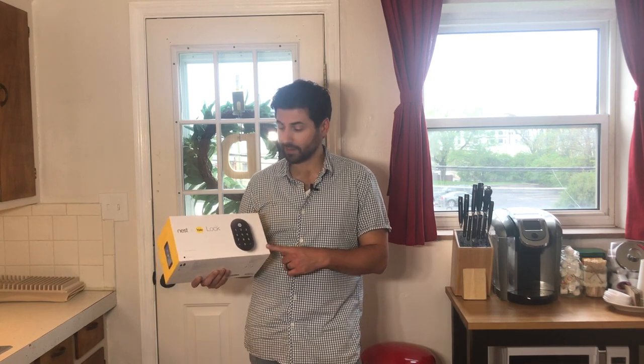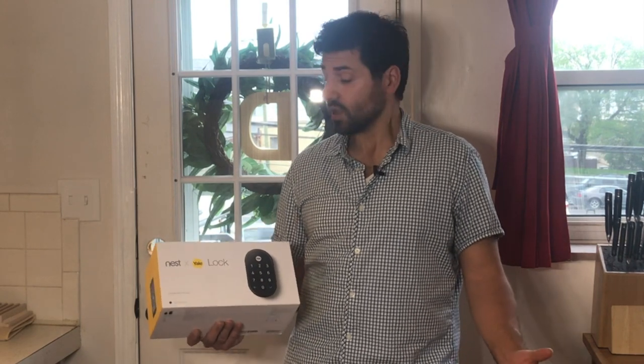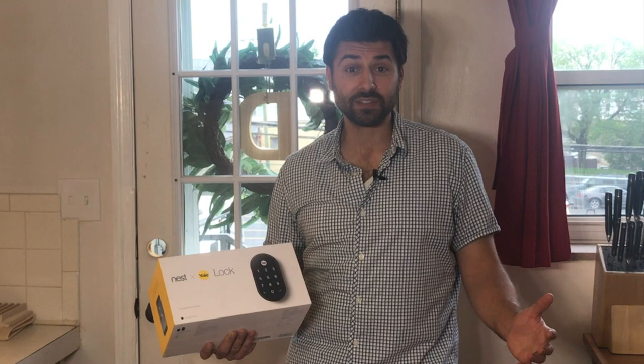I'm Nick with Nesters and today we're installing the Nest Smart Lock by Yale. As Airbnb hosts, we love the Nest Smart Lock because we can program everything from our phone and we don't necessarily have to be on site.